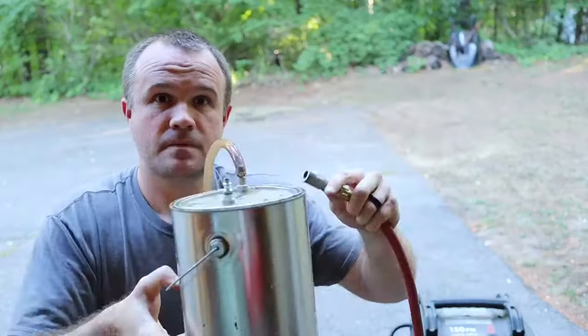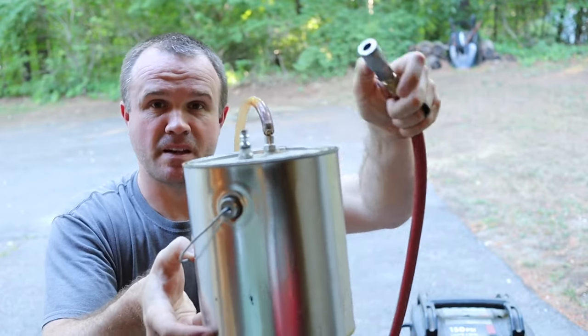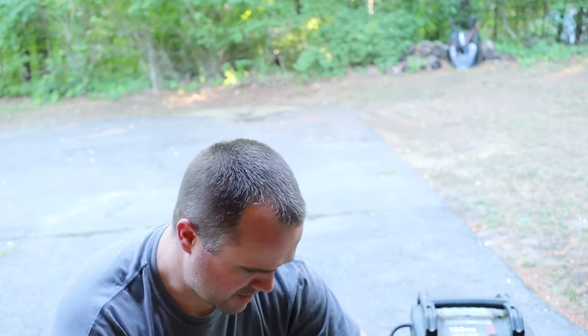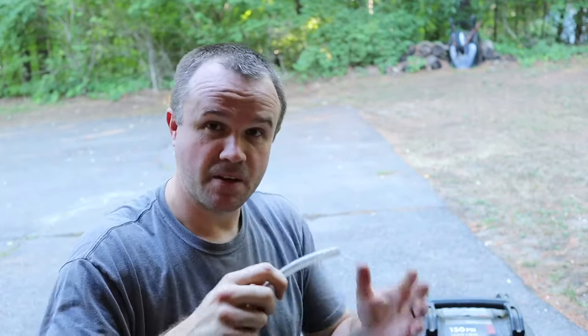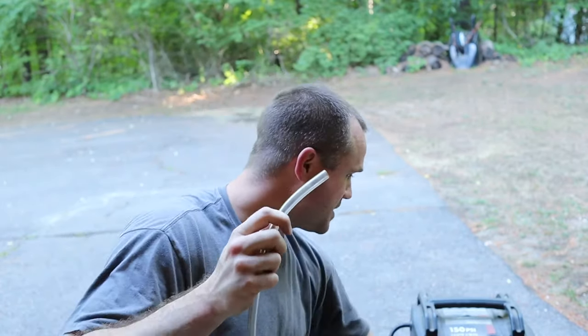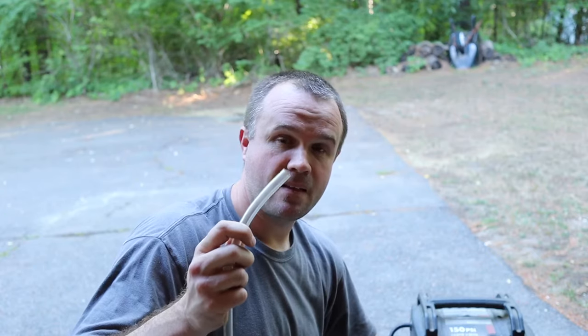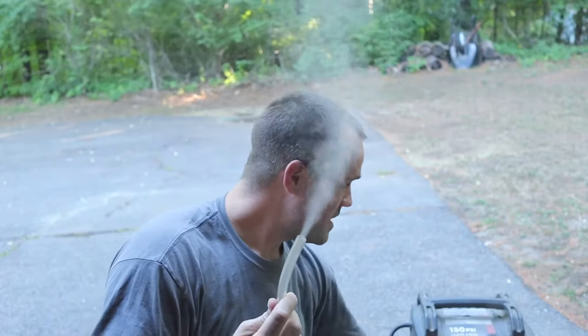Here it is — you can see smoke already coming out of that fitting. I put my air hose on there with the regulator backed all the way off. At first there's not much visible smoke, so I slightly increase the airflow by turning the regulator up a little bit. And there we go — look at that! I back it down a little bit and that's exactly what you want — thick smoke.